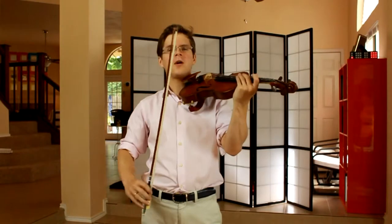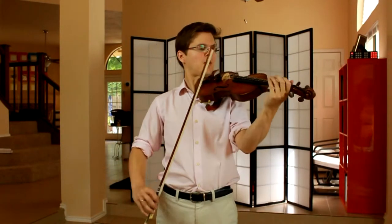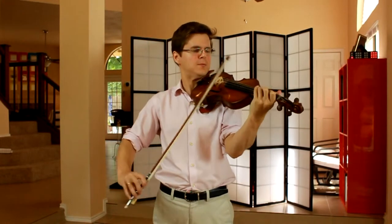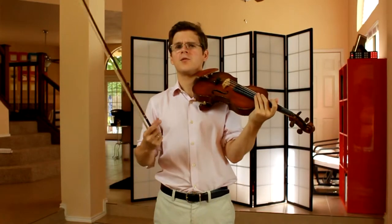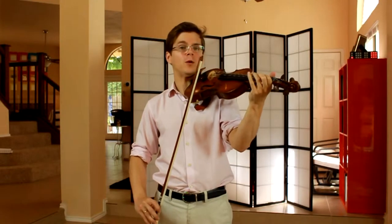Traditionally, when using a mix of both bowed and left-hand pizzicato, we'll bounce the bow at the tip of the bow. This very short stroke at the tip imitates the very dry sound we're getting with the left-hand pizzicato.